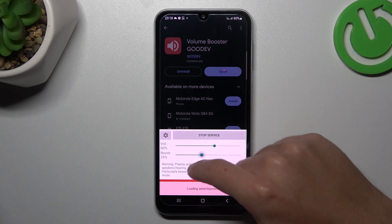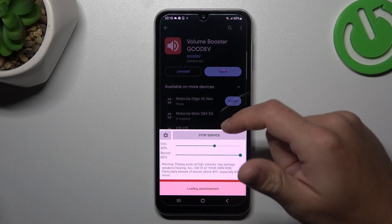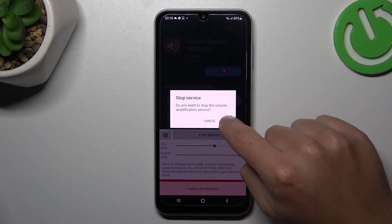You can increase or decrease the booster power with the slider, so just adjust it to your needs. If you want to turn off this application, you have to tap on Stop Service and choose OK.